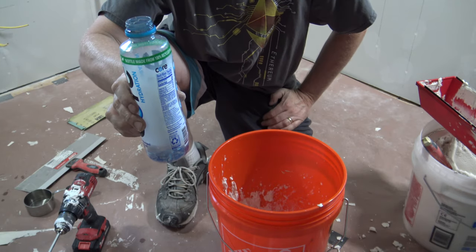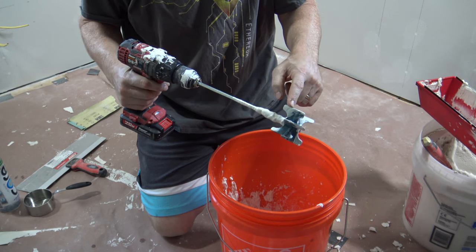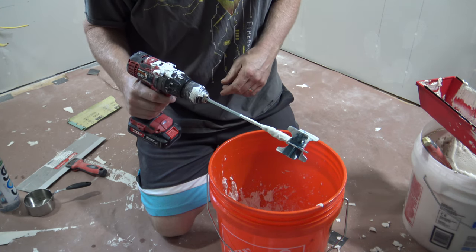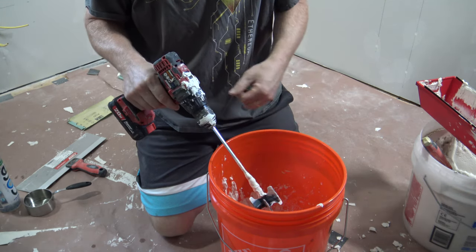Mix it up using just a half-inch cordless drill and a small mixing paddle. You don't want a big paddle because that's going to burn up your drill on a big project. A cordless drill with a small mixing paddle will mix this right up.